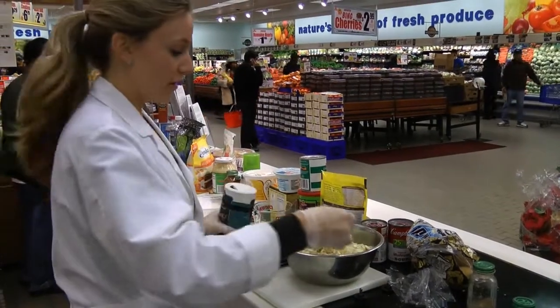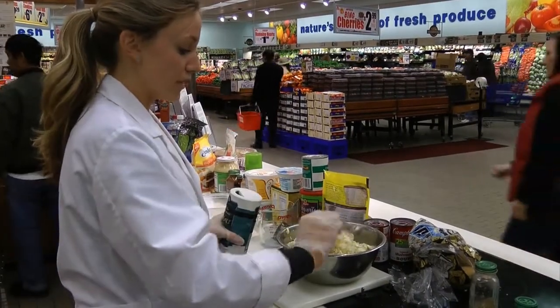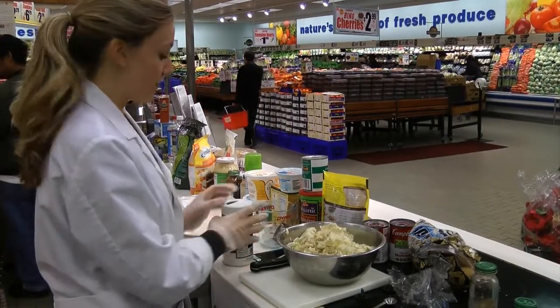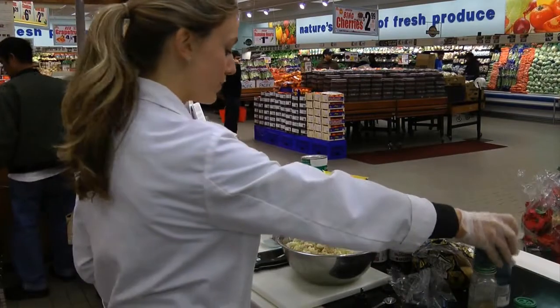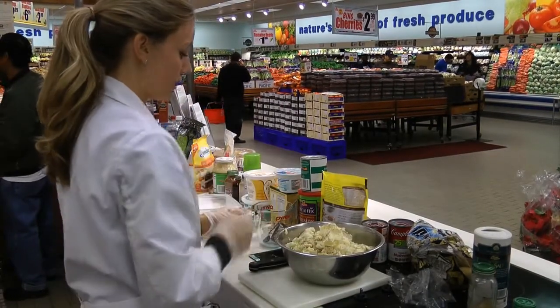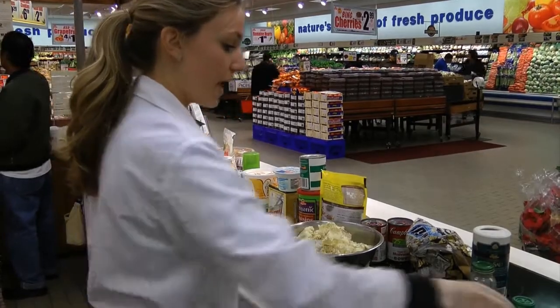Using whipped butter in this recipe naturally reduces the amount of calories and fat by 50%, since half the container is air because it's whipped. So it's real butter, just whipped, making it fewer calories and a little more spread out.